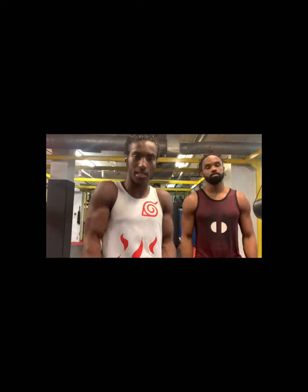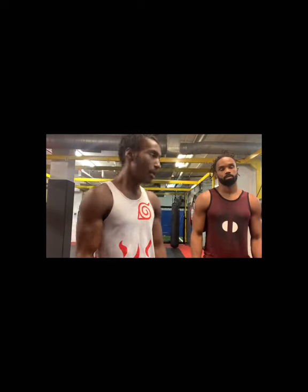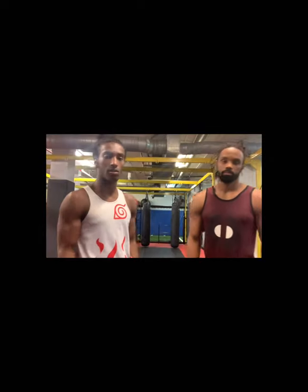You just got to understand that with any type of fight, you got to mix it up. Nothing's going to be absolute. So we're going to move on to the counters of the cross guard.